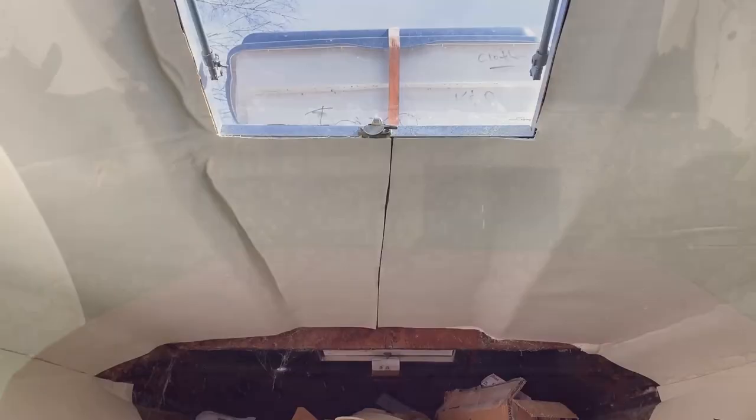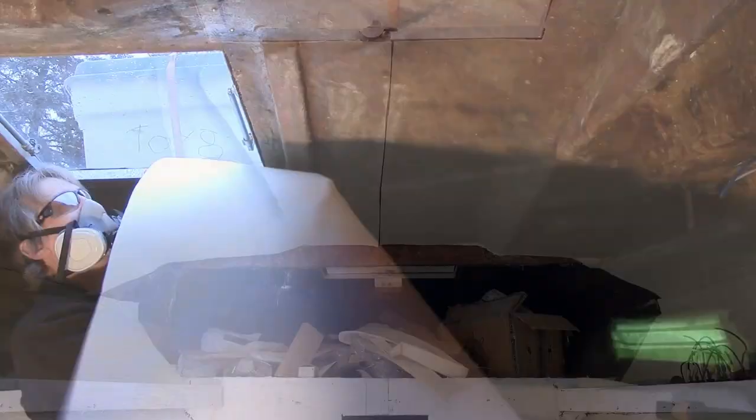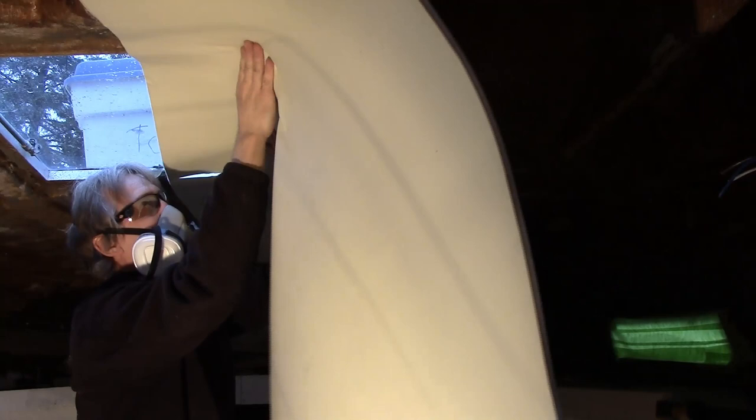This is my 1974 Sea Ray SRV 240 Weekender. It was completely rotten when I got it. It's a small Express cruiser, cabin cruiser type of boat with a small berth for sleeping, a small galley area for cooking, as well as a head — a bathroom. I am currently working on the interior of the cabin.